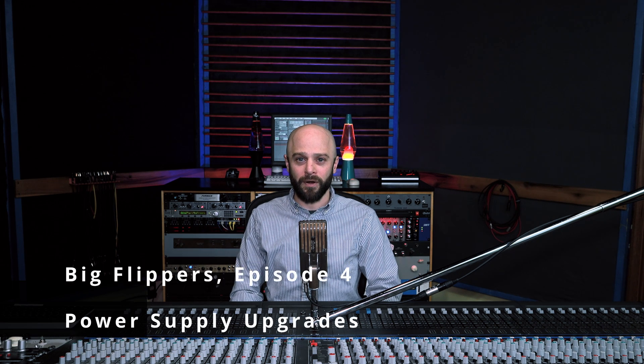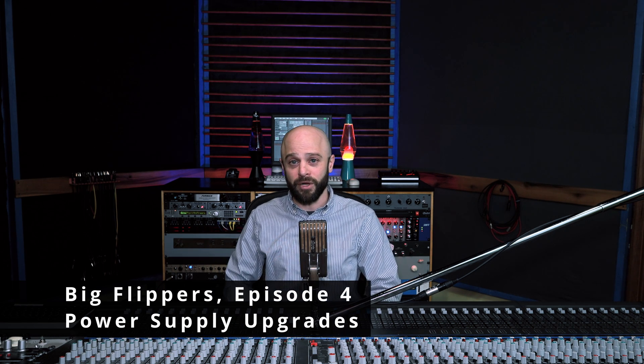Welcome to Big Flippers Episode 4, where I'm your friendly host Mike The Most. In this video, we'll be tackling the console's power supply — we're going to transform this thing by giving it a whole new life with a brand new power supply when we're all done. You'll want to check this out if you're interested in electronics and restoring vintage stuff.